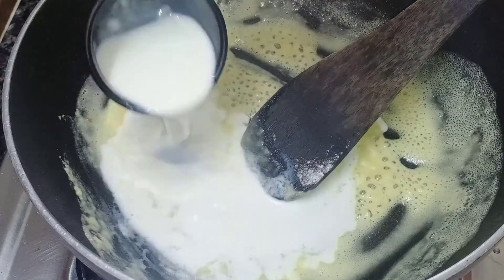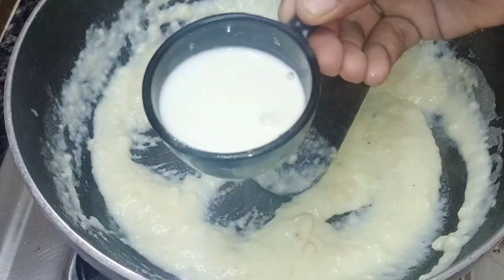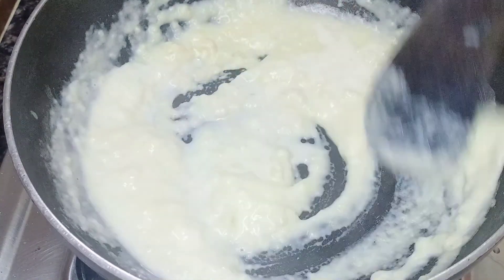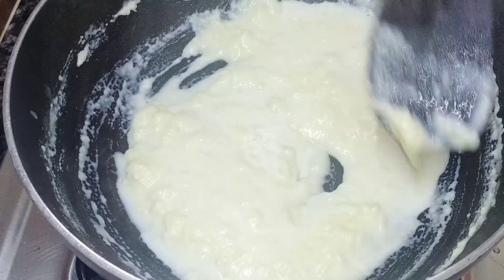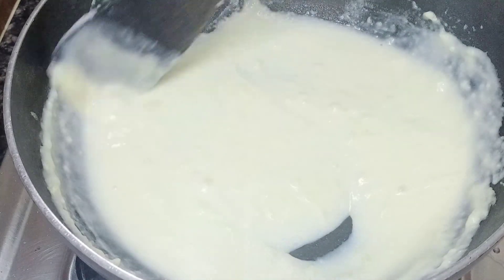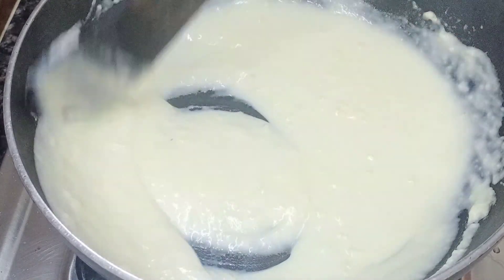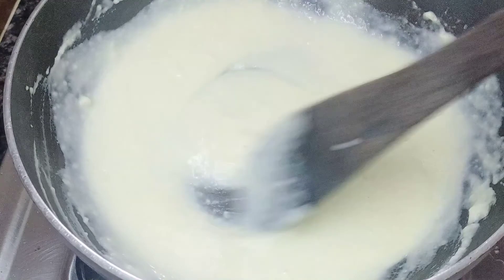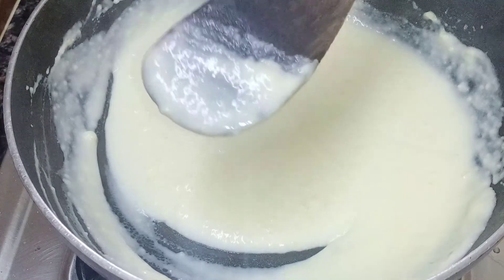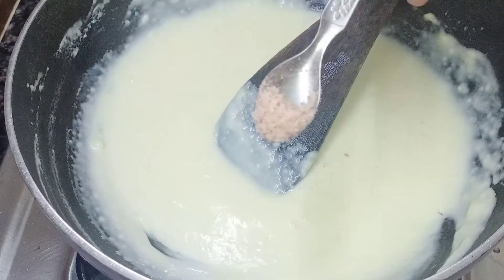Add 250 ml of milk and a little bit of salt. Mix in the cream and mix it well. Add a little sauce and mix it into the sauce, adjusting salt to taste.